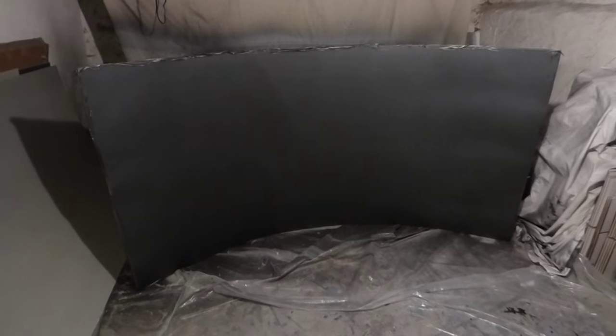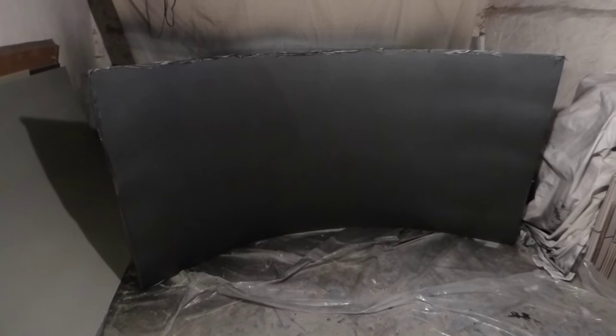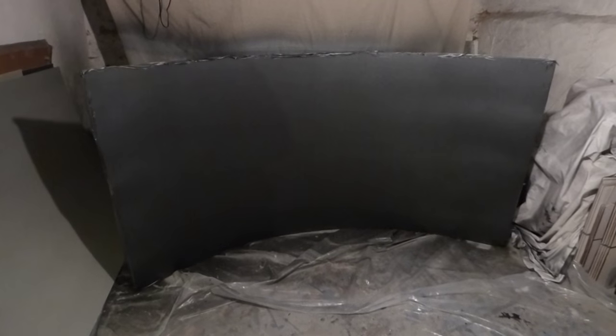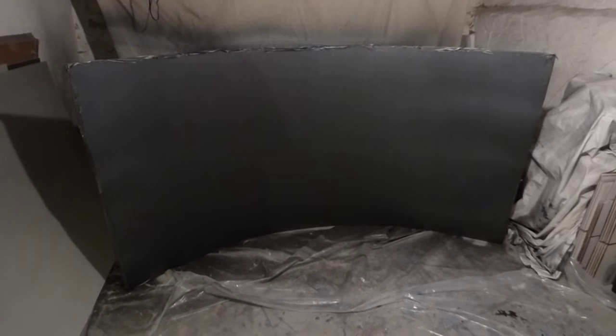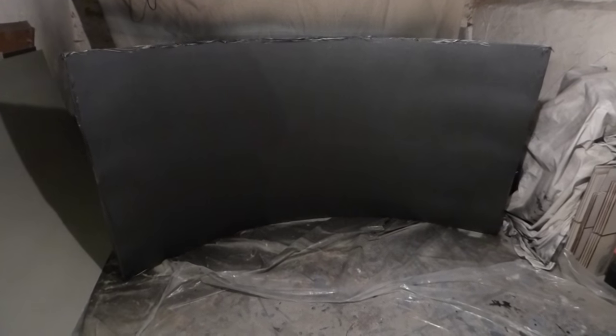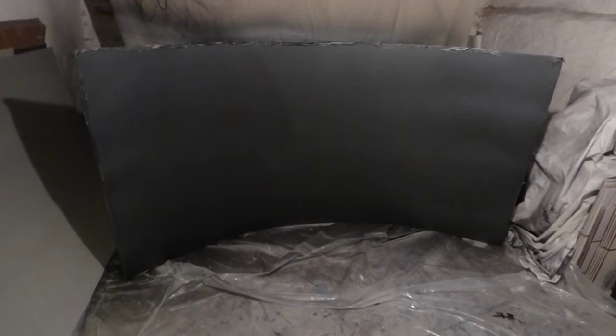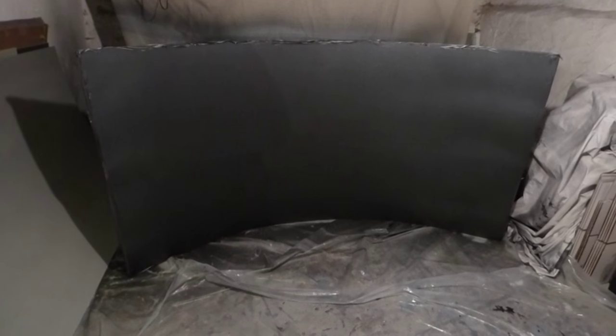Just to let you know how much of an eye-opener these screens are — these screens have the capability to outperform a Black Diamond and cost ten times less. If you consider the fact that you could design a screen better than Black Diamond, yeah, that's a bit of a huge eye-opener.